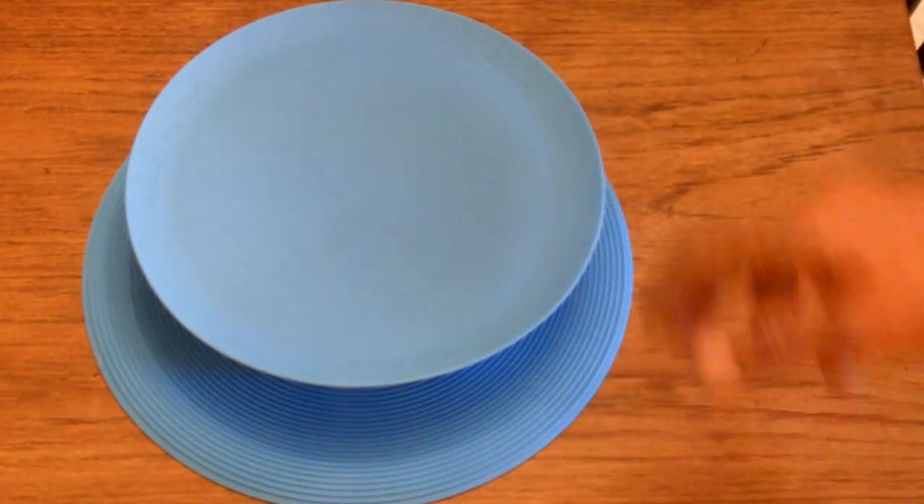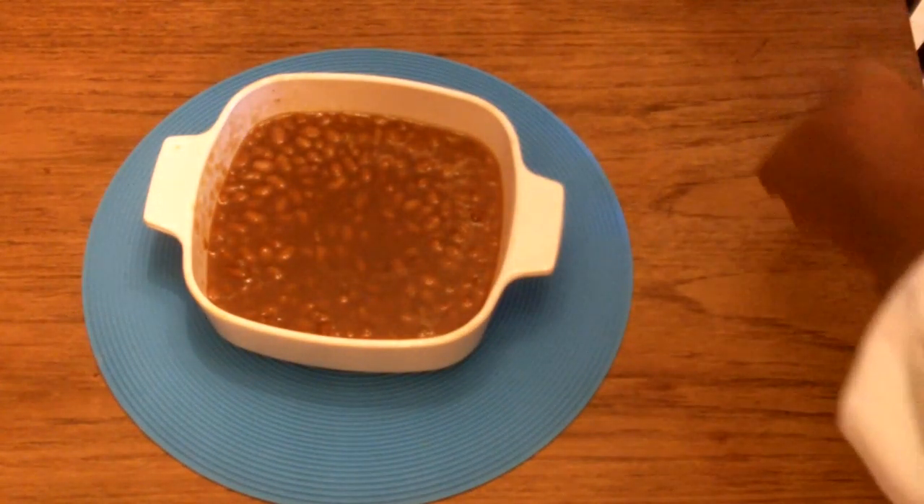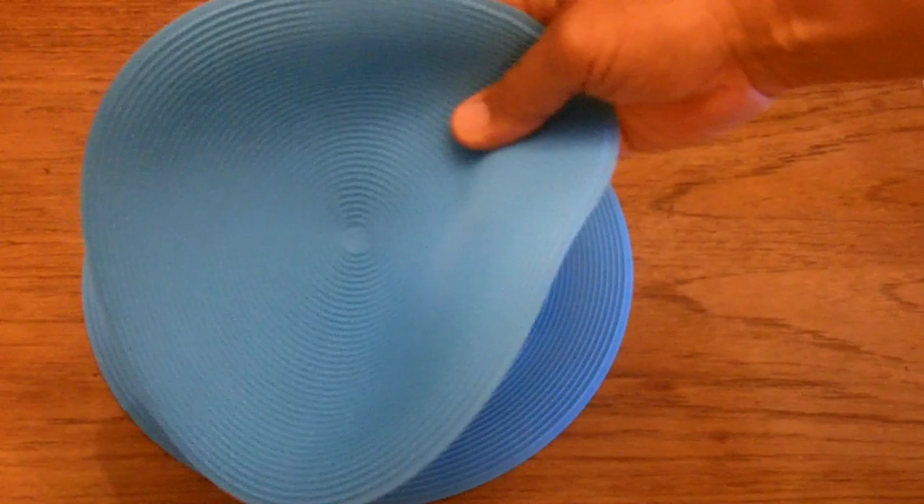It is hot, and this thing does work — works as advertised. And it's food grade silicone, so you could actually eat off of this if you wanted to. I give it two thumbs up.